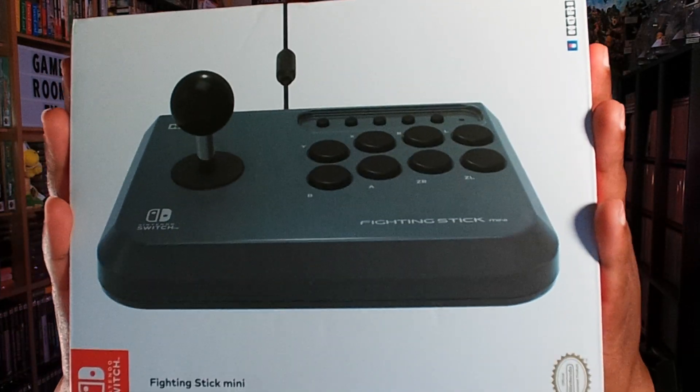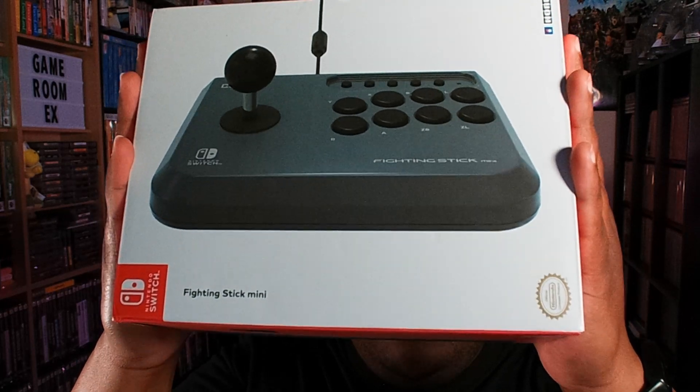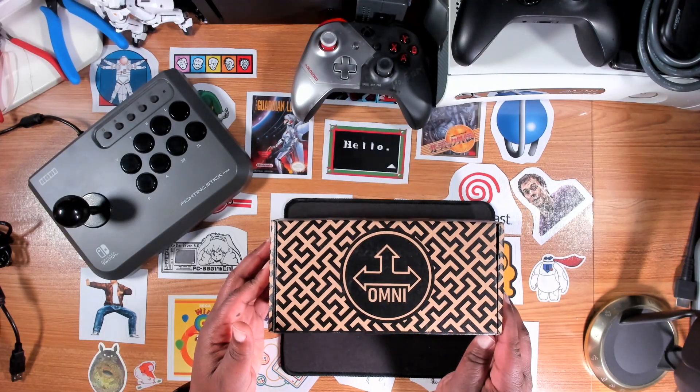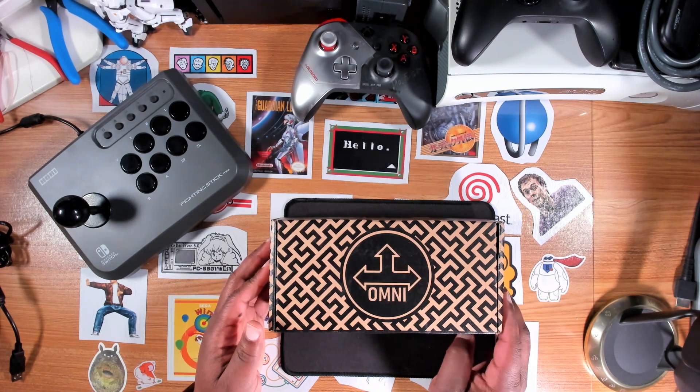Yo, what is good? Today I'm going to be doing a modification to the Hori Fighting Stick Mini, the Nintendo Switch version of this. It's a modification that I've been wanting to do for like a year now. I said I was going to do it in my overview review video of the Hori Fighting Stick Mini like a year ago. So let's jump into it — this is a modification I've been wanting to do for a while, and I'm just now getting around to it.